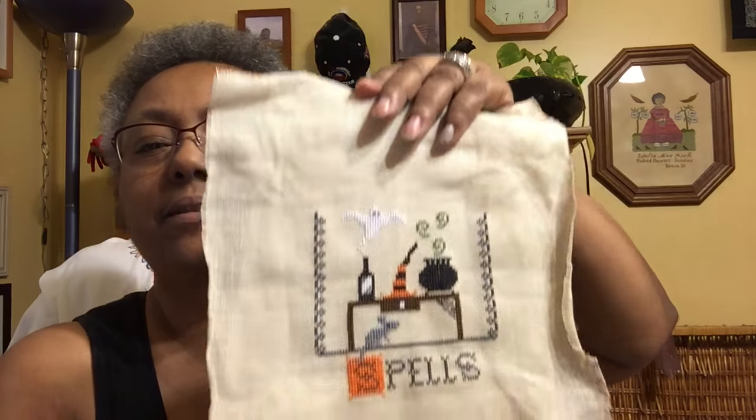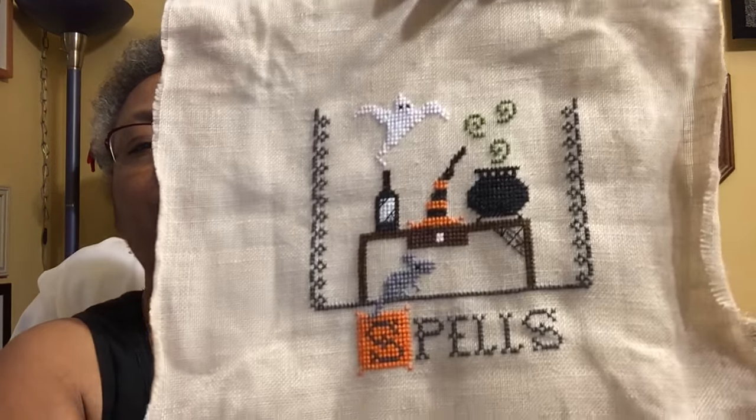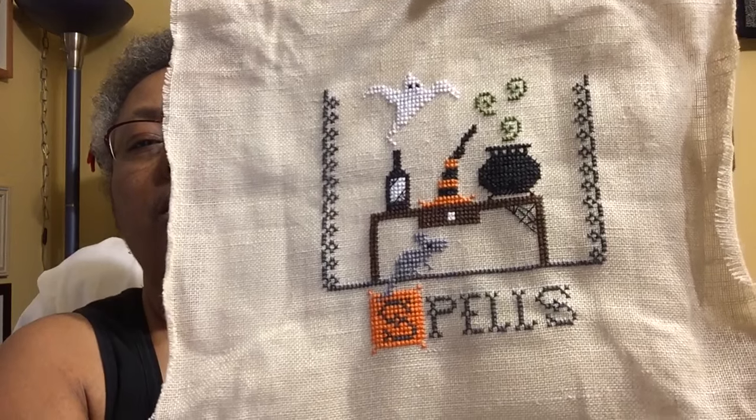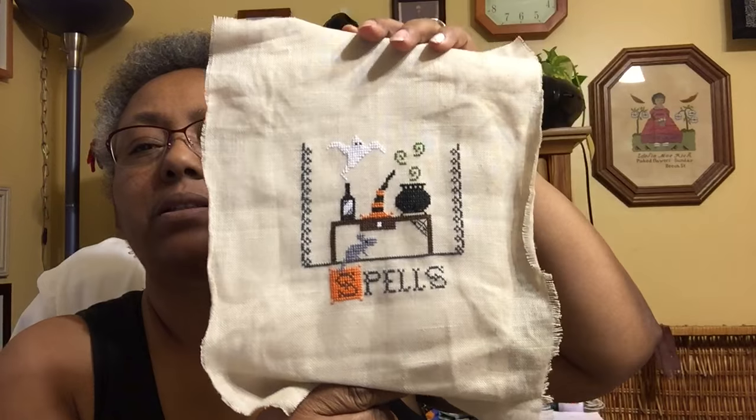The next finish is from the 2016 Halloween Just Cross Stitch magazine, called Spells. I like that one — I love the mouse. He is just so cute underneath that tape.